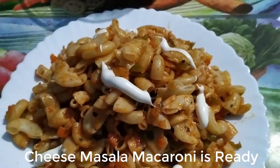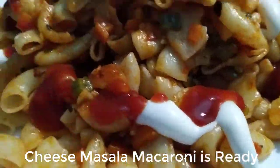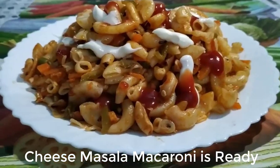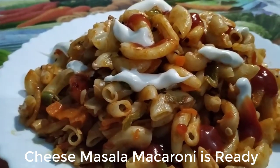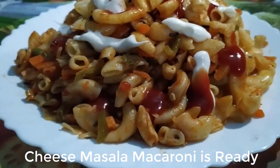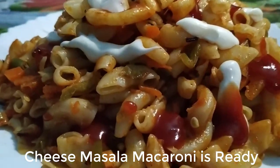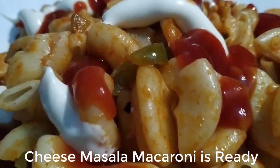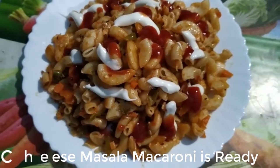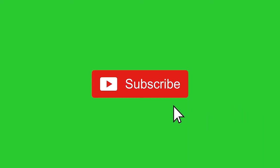You can also try this healthy and super delicious vegetable macaroni recipe and enjoy it with your loved ones. Do let me know in the comment section how you liked this recipe. I hope you liked it. Keep watching, liking, and sharing my recipes. I will be back with another delicious recipe. Till then, take care. Allah Hafiz. Please subscribe to my channel and press the bell icon.